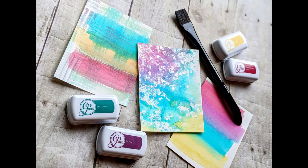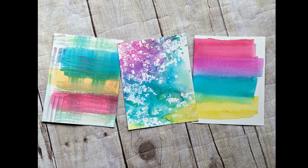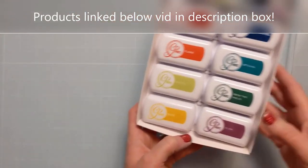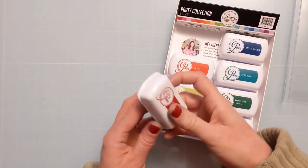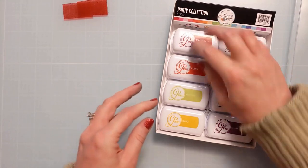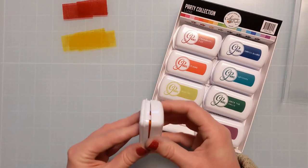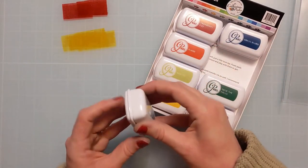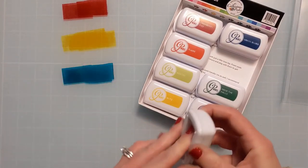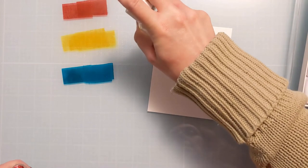Do watch for part two of this where I'm hoping to turn these into finished cards. But this is more about just creating the backgrounds with this really simple, easy watercolor technique that I promise anyone can do. So to start I'm just going to pick a few colors — essentially a red, yellow, and blue — going for basic primary colors to create rainbows. Catherine Pooler ink pads are on a foam base, extremely pigmented and juicy, and great for watercoloring because they are water-based.